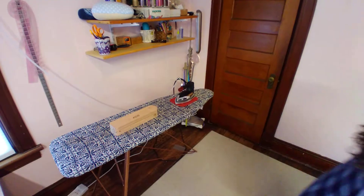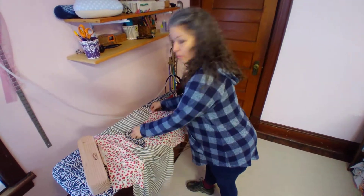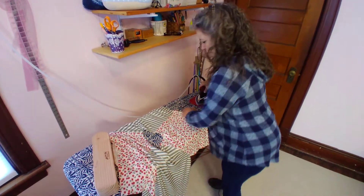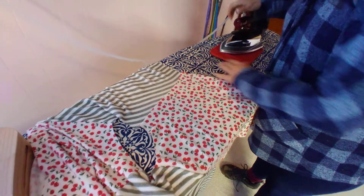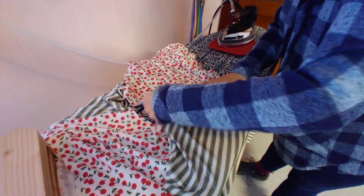There she is. Okay, so what's a tailor's clapper? A tailor's clapper is used to make sharper seams. I'll demonstrate it. So I'm making a top right now, and I've sewn it, and I need to press my seams. So when you press them, it comes out nice, but sometimes they pop up. So there's one seam without the clapper. And let me line up my seam the way I want it.